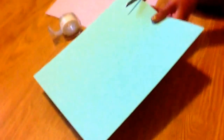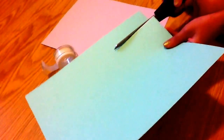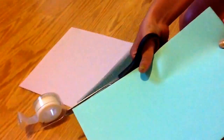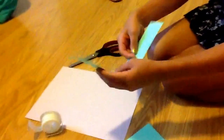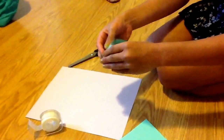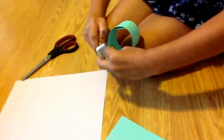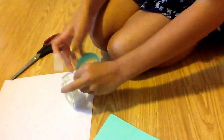Cut at least about a one-inch strip of paper from whichever color you would like on the outside. You want to cut that and then bend it — however big you would like your peacock's body to be. I would like it like this. Then you want to get a roll of tape and tape it so it stays like this.